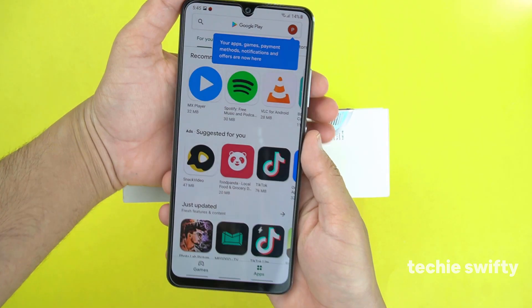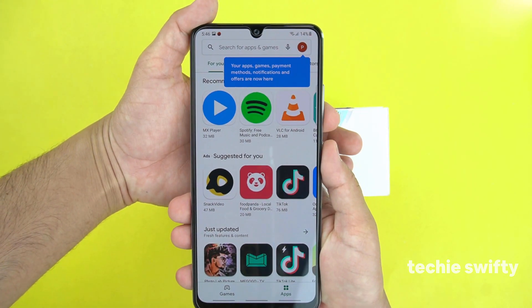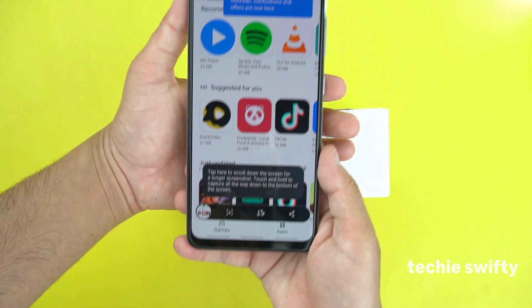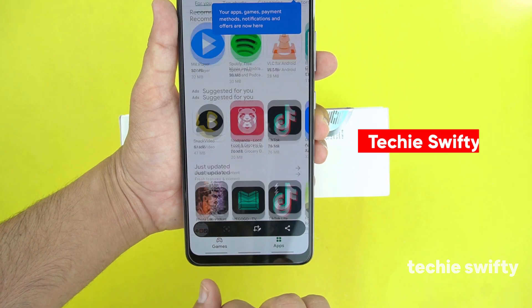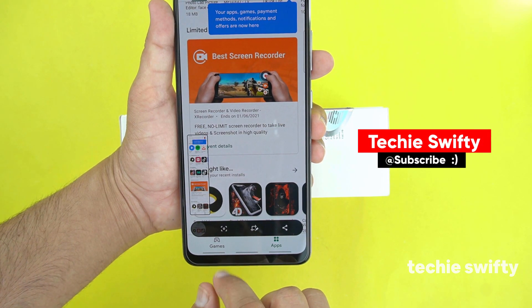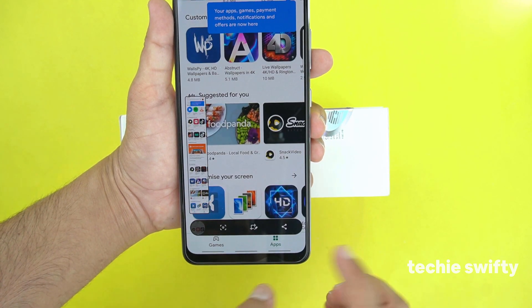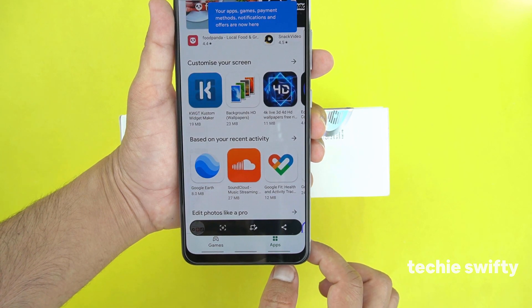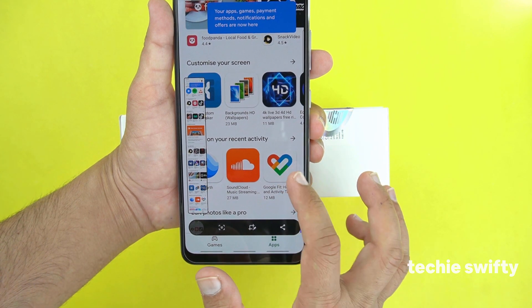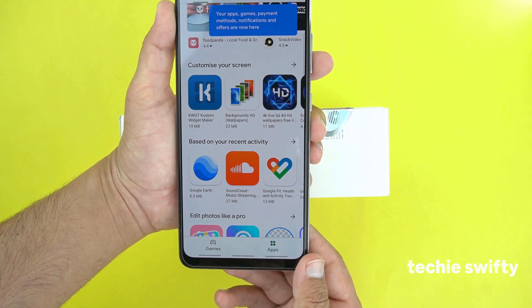Now I will show you how to take a long screenshot. First of all, let's open the Play Store and then repeat the same method — press them together. At the bottom you will see an arrow. You simply need to press this, and the screen will scroll down. You can keep pressing it to take a longer screenshot, and it will save into the gallery.